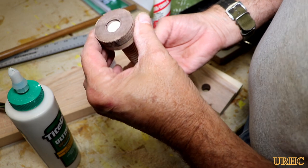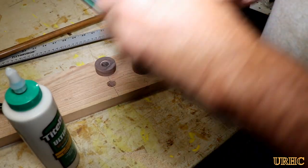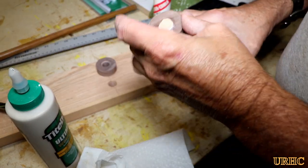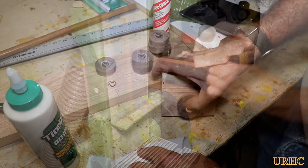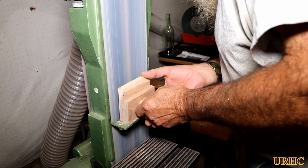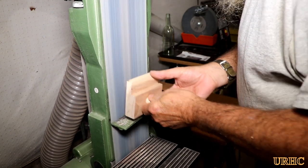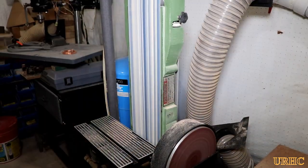Then it was time to glue the heads onto the bolts. I put a little bit of Titebond on and made a little fixture to check everything was square when it went together, then set it aside for about an hour to dry. I had left a threaded rod sticking out just a hair so I could sand it all flush when done.